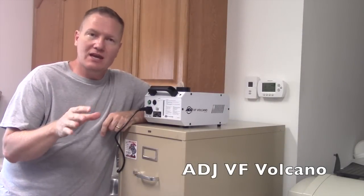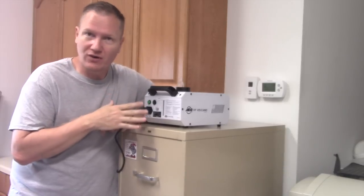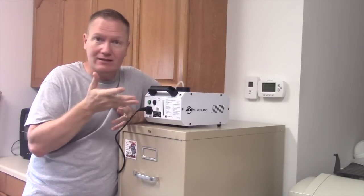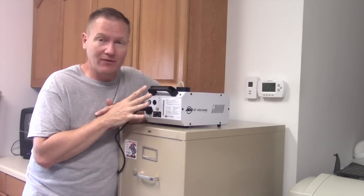This is John Young with the Disc Jockey News. We have got a new fogger and a new effect fixture here from ADJ. This is the VF Volcano. It's a fogger and an uplight, a vertical fogger, and it's a really cool compact size at a price point not seen before in this type of effect.